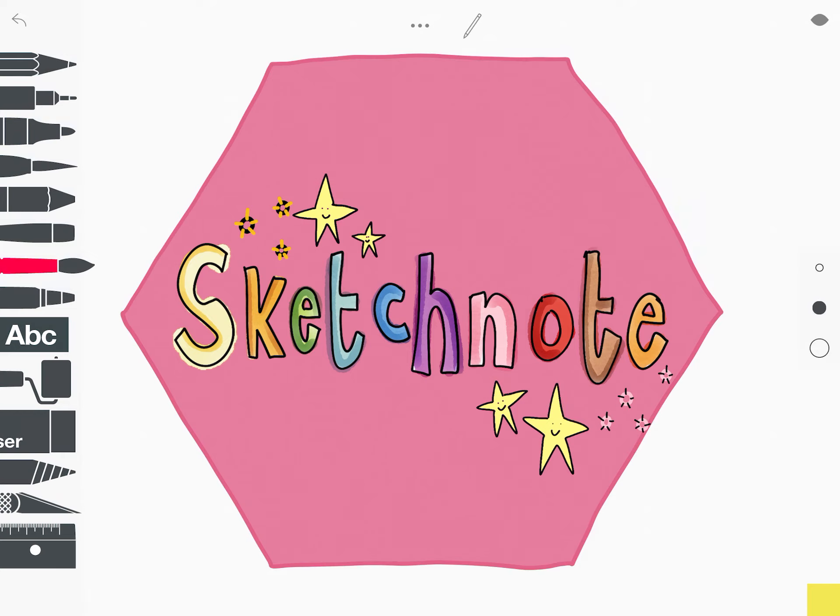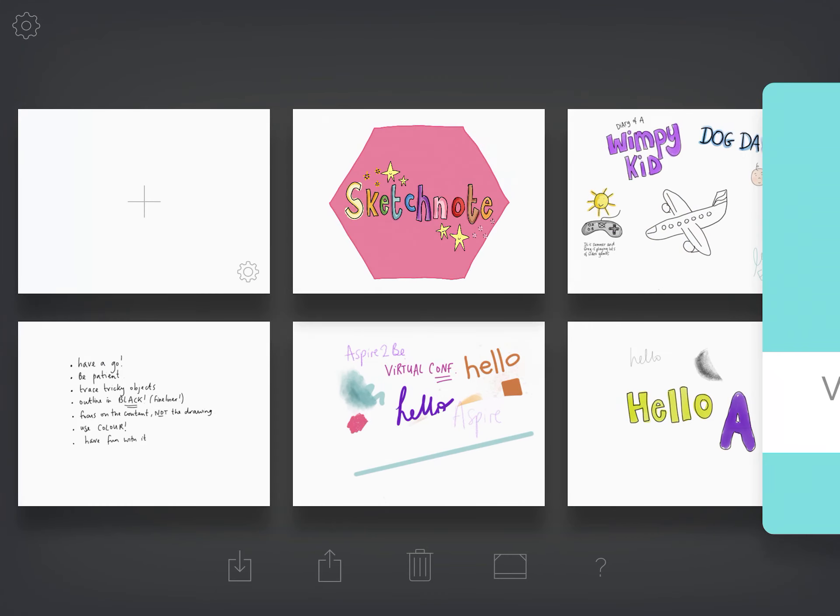I'm going to show you the basics today — just a sketch note with some key features using different tools to shade. If we head back and tap 'add new', you'll get a blank canvas. The first thing I always tend to do is add a title, so I'm going to choose the fine liner tool. These are all your tools down the side. I tend to use the fine liner and the watercolor pen most often.